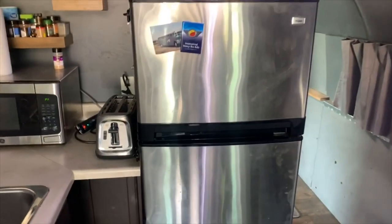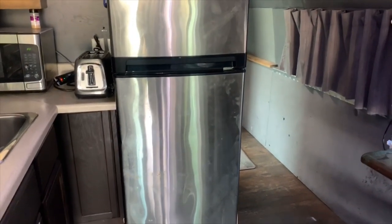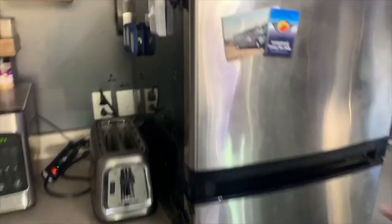It's an apartment-style fridge — a 110-volt household-style fridge, not an RV fridge. It's screwed down and we also have latches on the side of it to keep the doors from opening up.